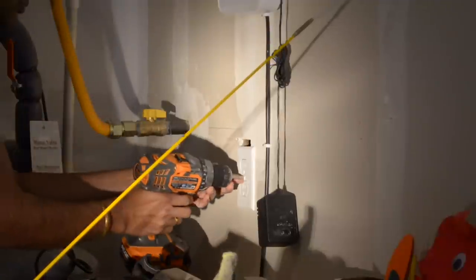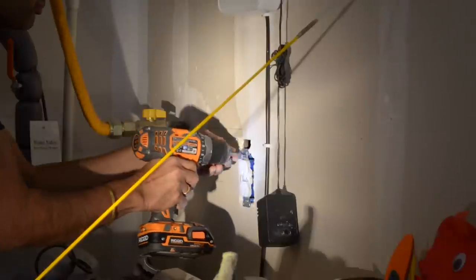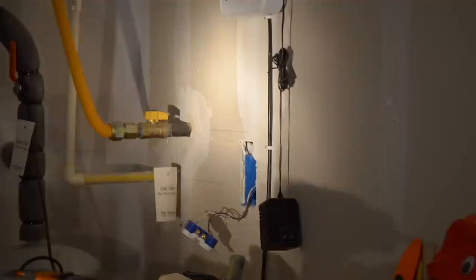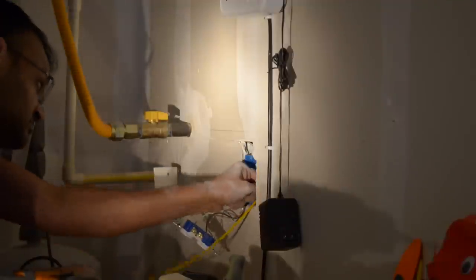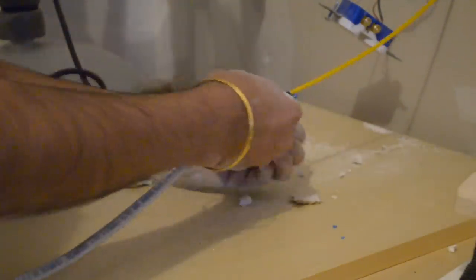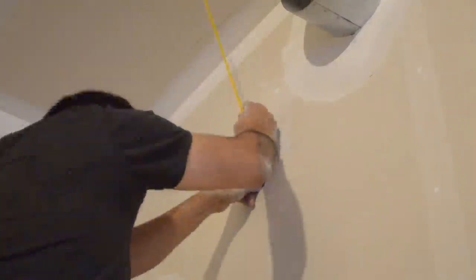We ran an electrical wire from the outlet just below to power this light. We unscrewed the outlet and ran the wire to the newly created junction box with some fish tape. To do this, first we fed the wire up the wall to the cutout and taped the electrical wire to it afterwards.